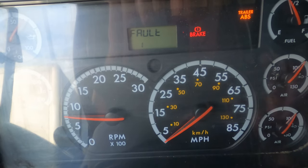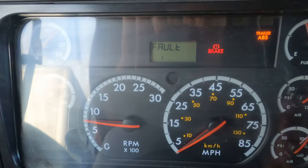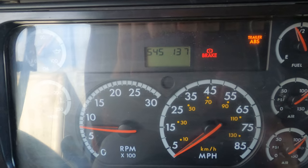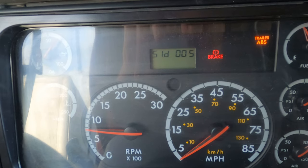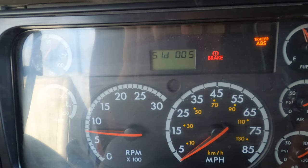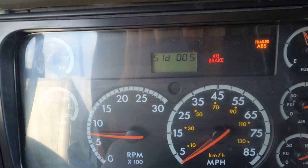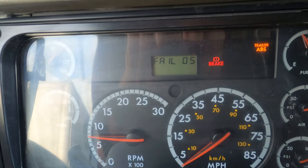So I'm inside the truck and I've got it running. As you see, I have a fault, and you can see the ABS light right there. When I tap on it, the code is giving me 545137. When I tap on it again: SLD005. So what that actually is, it's telling me that is an ABS sensor for the trailer, and it's also telling me which position — position number 5.